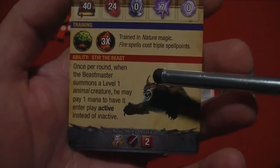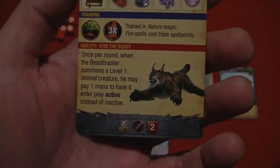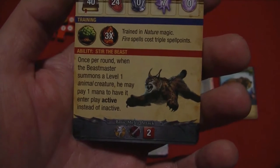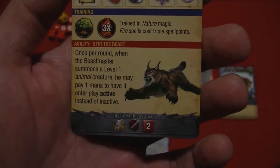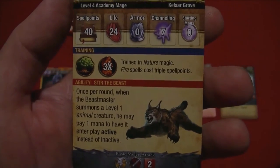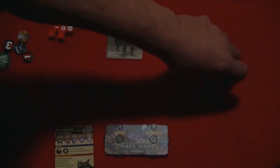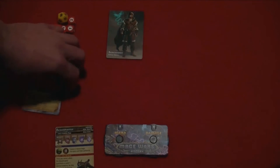The Beast Master also has a special ability: once per round, if the Beast Master summons a level one animal creature, he may also pay one mana to have it enter play active rather than inactive. It also shows training — the Beast Master is trained in nature magic — and of note, any fire spells cost triple spell points when creating your custom spell book.